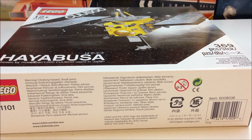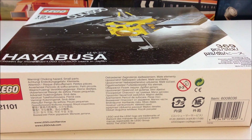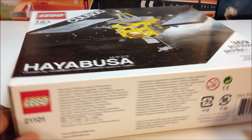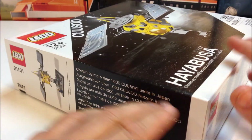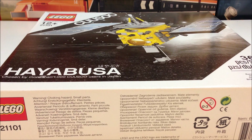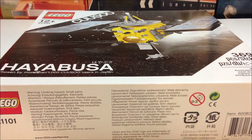Hey, it's BrickCzar and today I'm going to start building the Hayabusa. This Cuusoo set — I think this was the second or third Cuusoo set — set 21101, 369 pieces. It's this Japanese spacecraft which looks pretty neat. The guy that designed this did a good job, and I think LEGO adapted it a little bit the way they wanted. It's my first Cuusoo set that I've built, so pretty cool. We're looking forward to the Back to the Future Cuusoo set, and I don't know when they're going to do that — hopefully not too long. So I'm going to get this thing started.